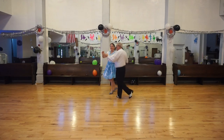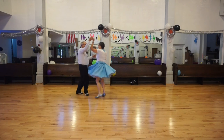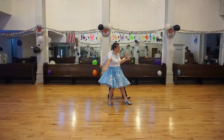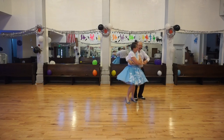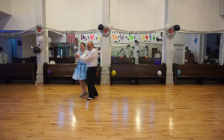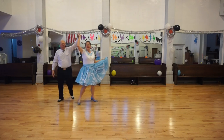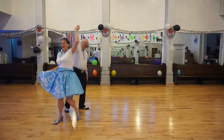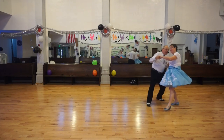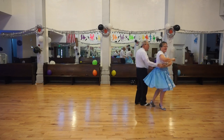Butterfly. Vine three. Wrap. Unwrap. Change sides. Face to face. Back to back. Basketball turn. Butterfly. Vine three. Wrap. Unwrap. Change sides. Two forward two steps. Butterfly vine three. Wrap. Unwrap. Change sides.